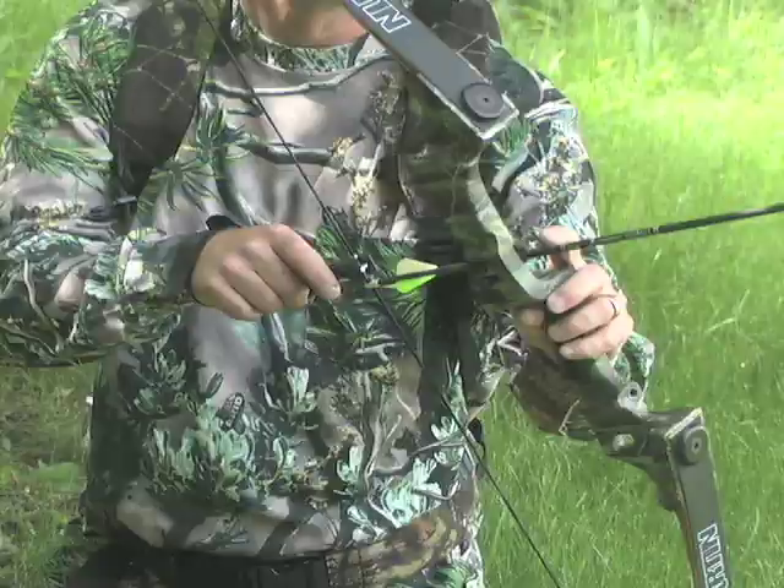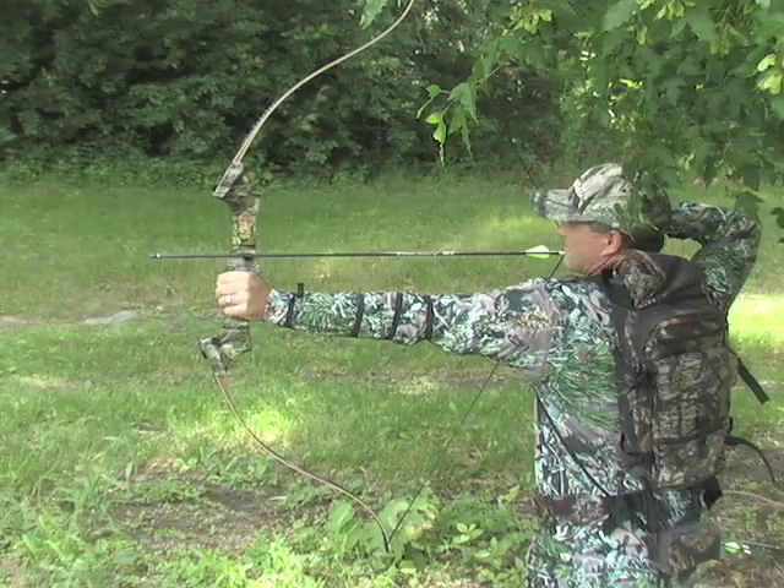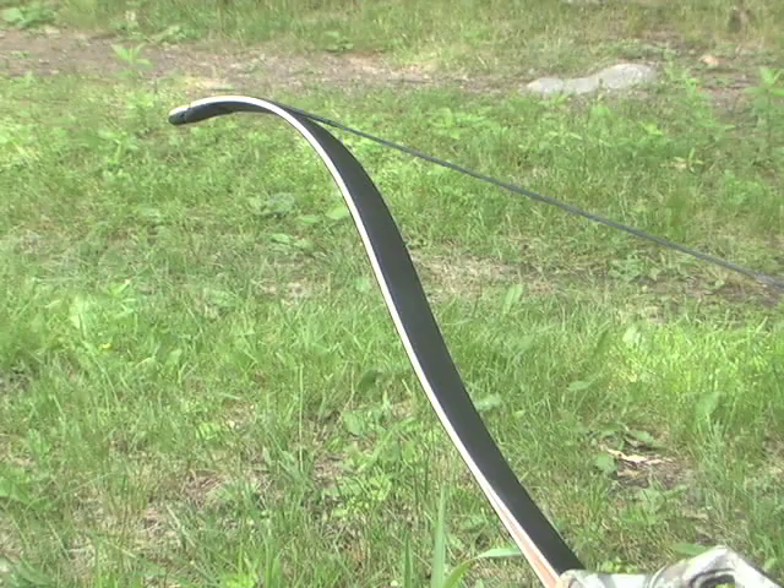Draw weight is adjustable and the universal setup is compatible with your favorite accessories. Getting into the game is simple too.